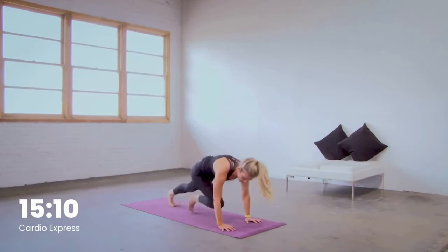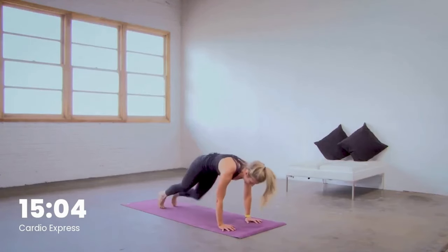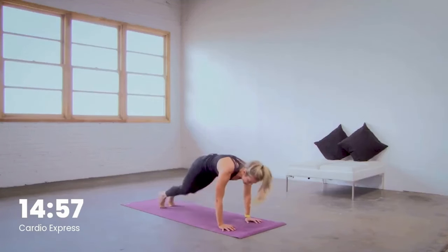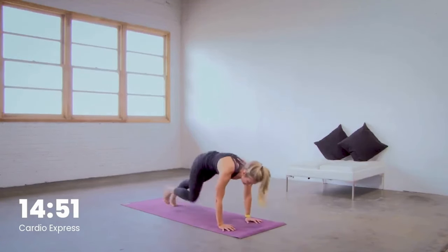I know it burns — so good for the core, so good for the heart. Stay with me. 20 seconds here. We're moving into squat taps next, so we'll come back to the feet in five, four, three, two. Hop the feet forward in one.